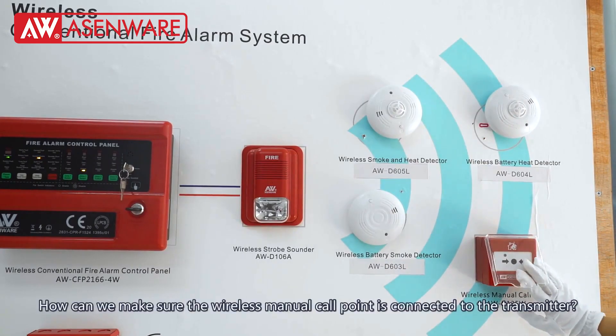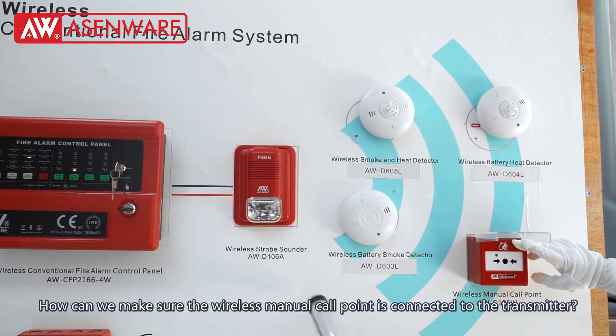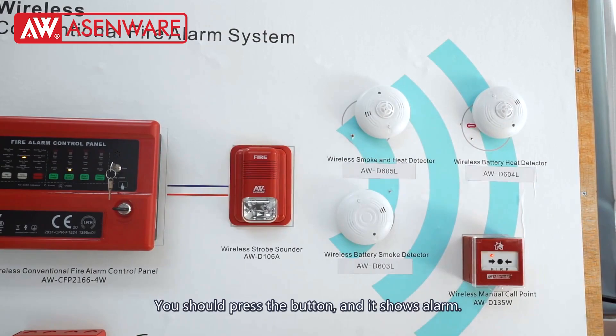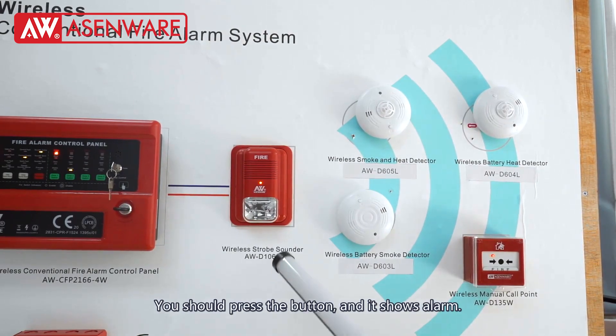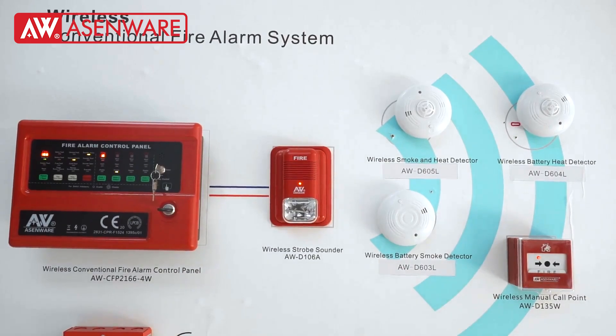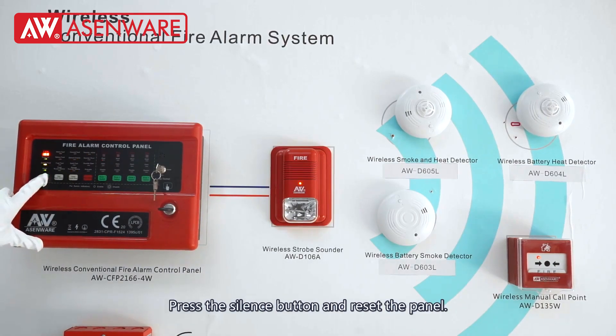To make sure wireless manual call points are connected with the transmitter, we should press the button. It will show an alarm. Then press the silence button and reset the panel.